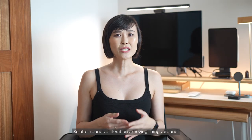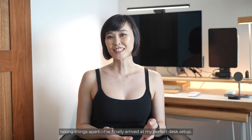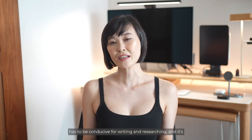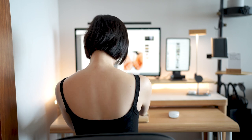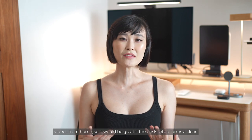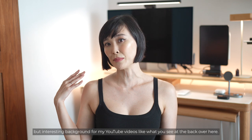So after rounds of iteration, moving things around, taking things apart, I finally arrived at my perfect desk setup. Just to give you a bit of a background, I am a beauty editor with Harper's Bazaar Singapore and I work mostly from home, so this setup has to be conducive for writing and researching. It is also where I edit my videos and write my scripts for YouTube, and I shoot most of my YouTube videos from home, so it would be great if the desk setup forms a clean but interesting background.